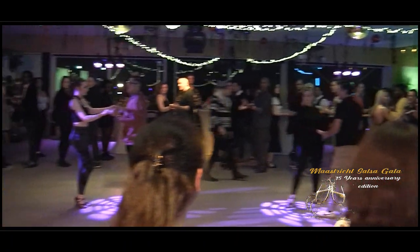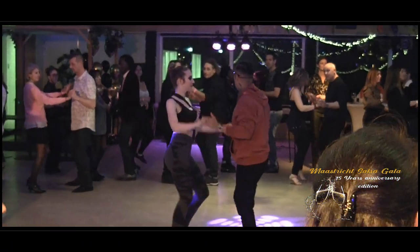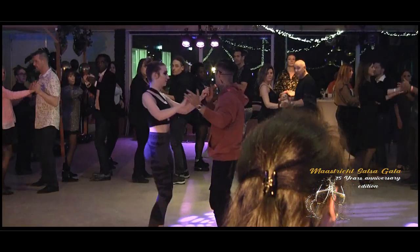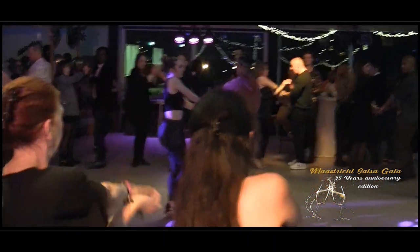One more time. 5, 6, and 7, and 1, basic, and 5. Let's go. 1, 2, and 4, and 5, 6, 7, 8.